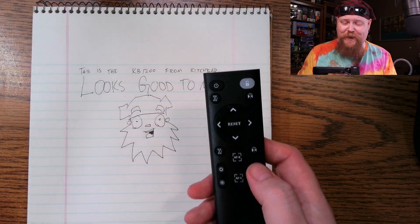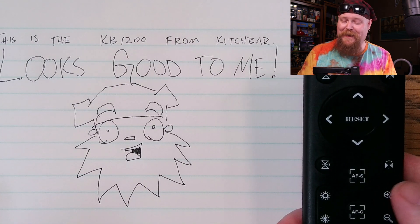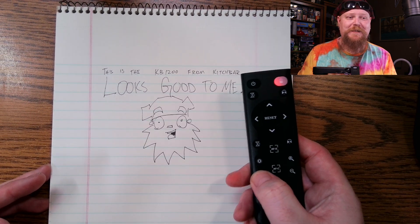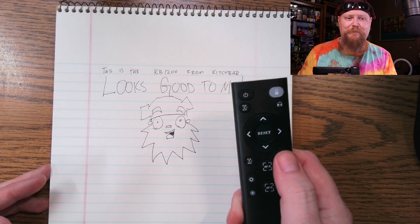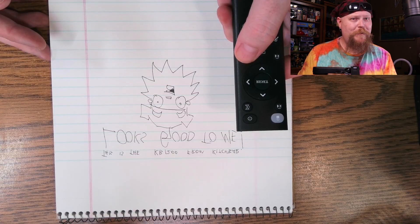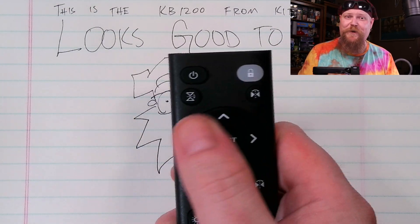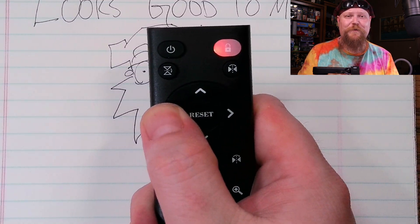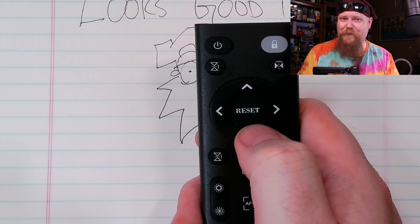Now that I've got the remote paired, let's check out some of these functions. So let's go ahead and zoom in — that looks great zoomed in, I like that. We can change the white balance, darken it up, lighten it up, and do a bit of mirroring and rotation. Works pretty good. And when you're zoomed in, that's when you can take advantage of the directional buttons on the remote — you can go up, down, right, and left. Basically, this means that even at 1080p, you're still taking full advantage of the 12-megapixel camera.